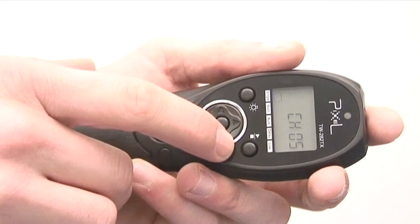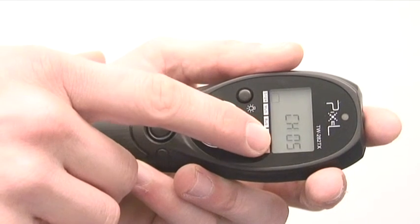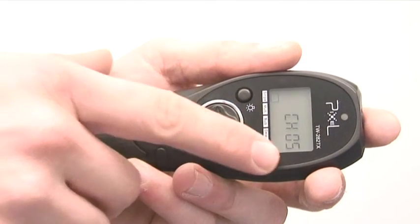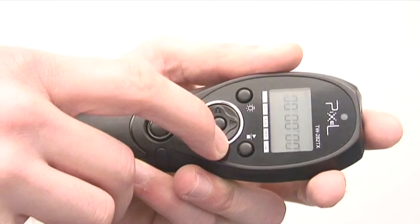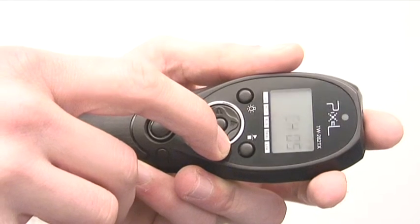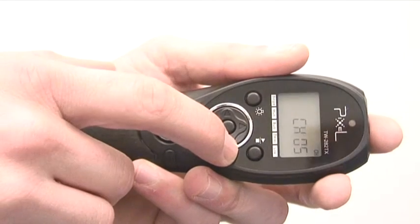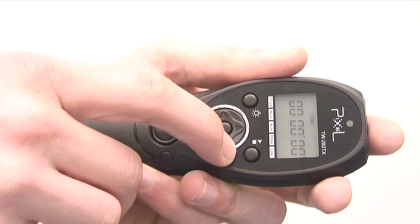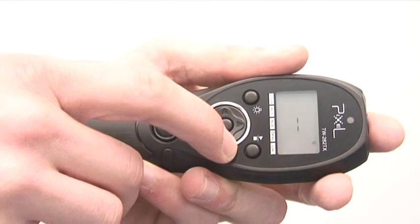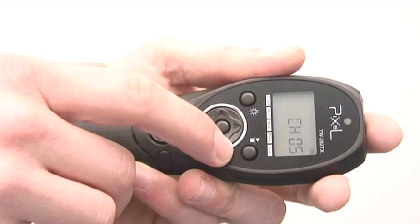At the minute we've got Channel 5 on the screen. I'm going to show you how we select Channel 5. I'm just going through the menus, and now I'm going to show you how to change the channel.